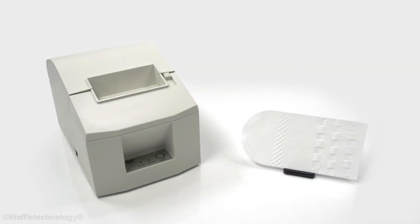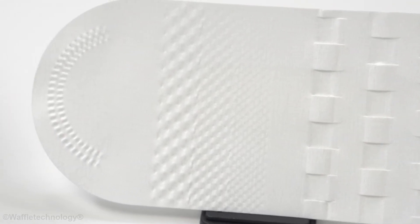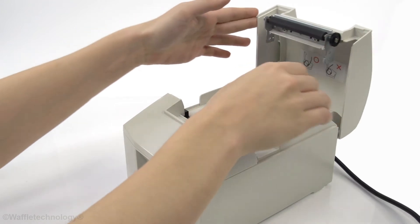Cleaning your thermal printer will reduce the need for reprints and increase the life of the printhead and platen roller. Clean with every label, ticket, paper, or ribbon stock change to prolong the life of the equipment.